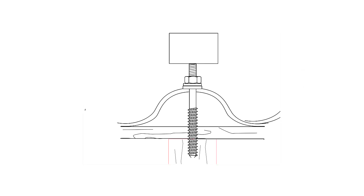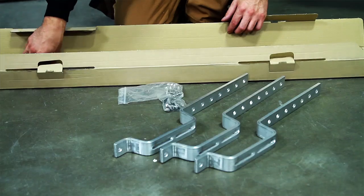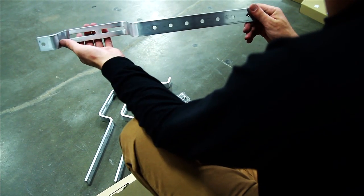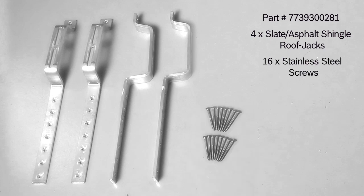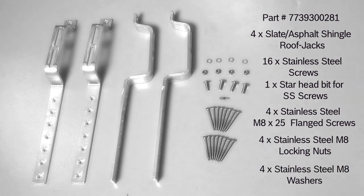The post screw is a universal mounting option that can be used for tile, metal, or asphalt shingle. The slate asphalt shingle roof jack is the most flexible of the two mounting options because it allows for simple vertical adjustment of the profile rails. The slate asphalt shingle roof jack consists of four slate asphalt shingle roof jacks, 16 stainless steel screws, one star head bit for stainless steel screws, four stainless steel M8 by 25 flange screws, four stainless steel M8 locking nuts, and four stainless steel M8 washers.